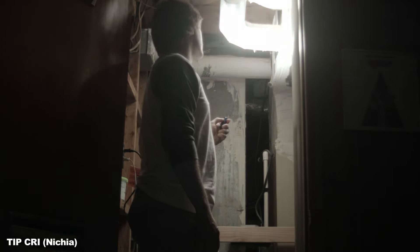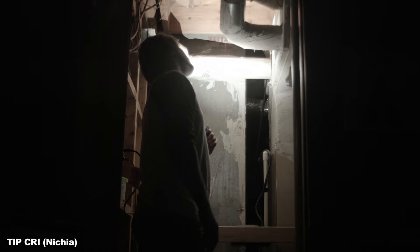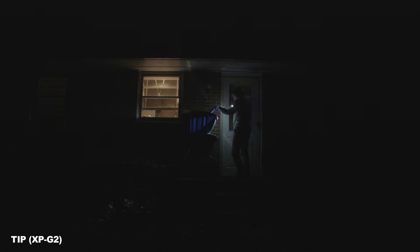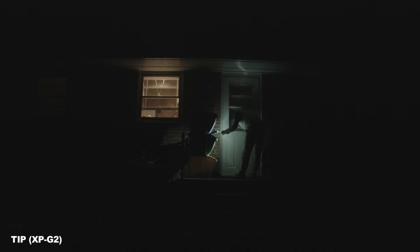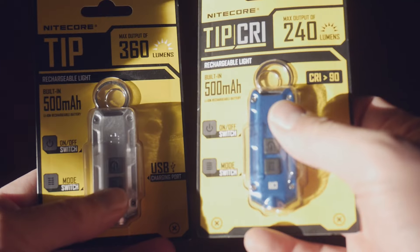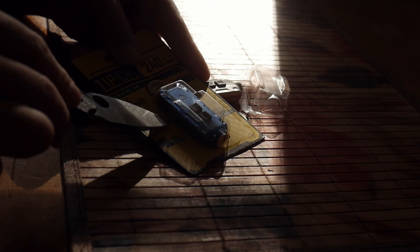The standard Tip features a slightly brighter cool white XPG2 emitter, and the Tip CRI features a slightly warmer tinted Nichia emitter, which is the one I prefer. Each Tip comes in a package with a ring for your keychain. You'll need to supply your own ordinary micro USB cable and charging brick, because you have those.